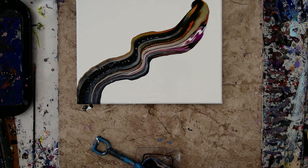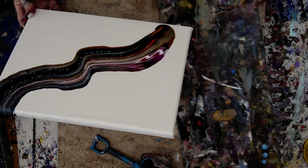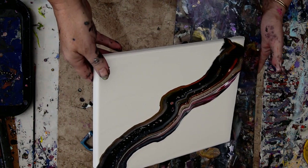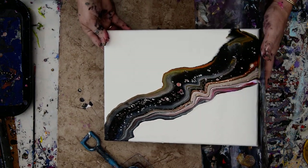I'll take my paint out of the way. I've got some more paint if I want to use it. This might be really fast and really simple. I'm kind of hoping for both actually. You never know what I might do from here, but this is the way I'm starting.